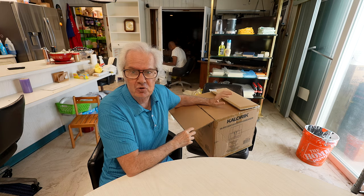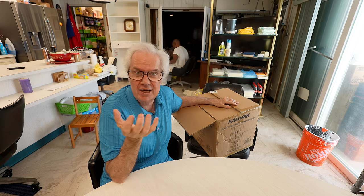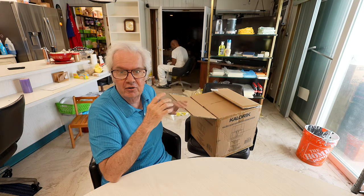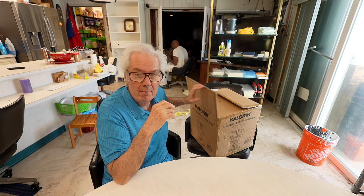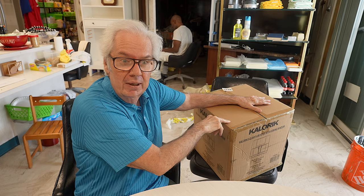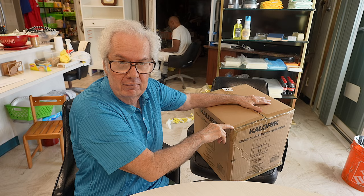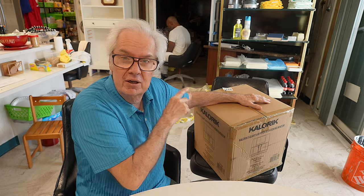This air fryer is unique — number one. And number two, it's on sale for $29. How can they make an air fryer for $29? Since there's a lot of stuff going on in here today with the painter and other contractors, I'll open this up in the Christmas room and show you why this is a steal. It really is — it's like a $50–$60 air fryer and it's on sale at Walmart for $29. Crazy, right? Let me open it and show it to you.